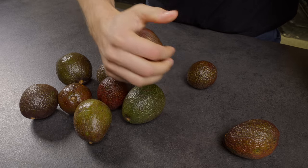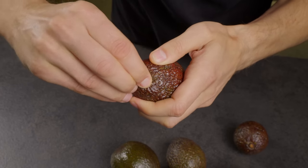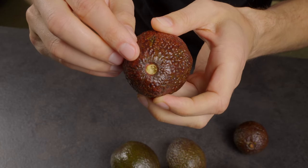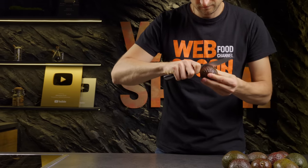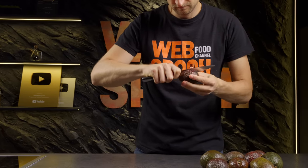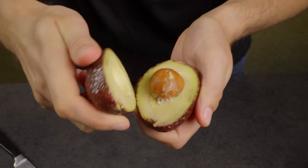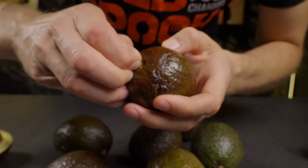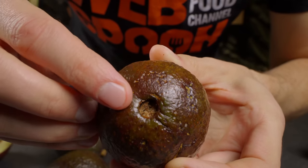Take a soft avocado and pull off its stem. Look inside. If there's no black, it means the entire avocado is good. But if there's black inside, there's a high likelihood that the inside of the avocado will be black.